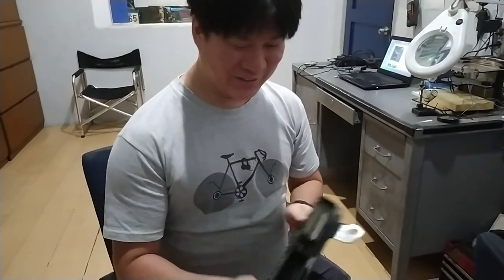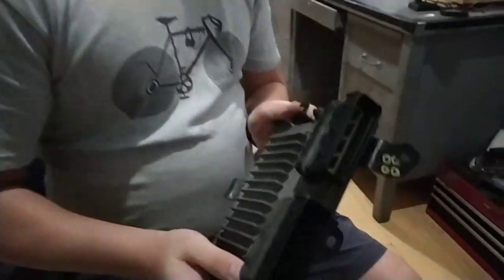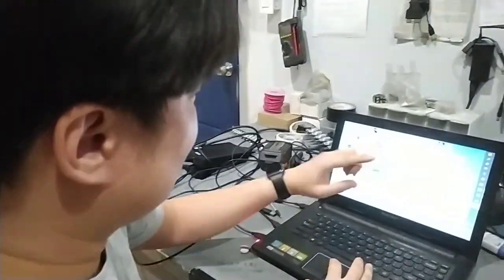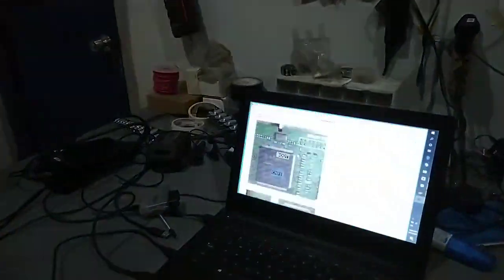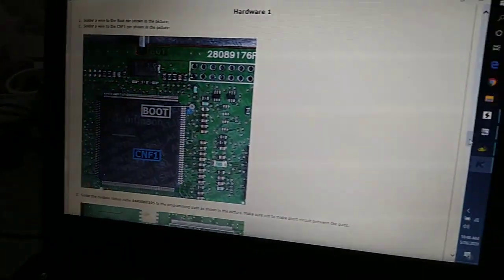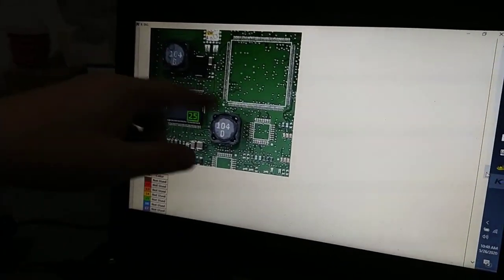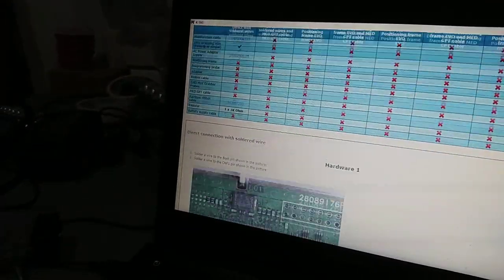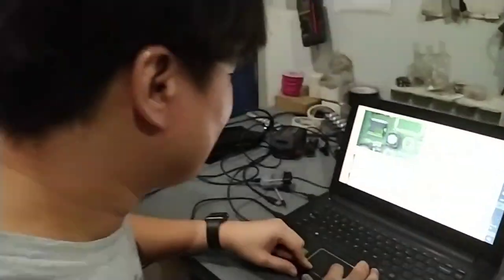It requires some surgery to be able to open it. And how it's reflashed is through this. We have the diagram here showing what the connections are supposed to be to be able to read the data and then write it also. So we're gonna open it up and take a look.